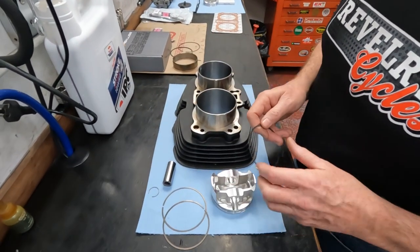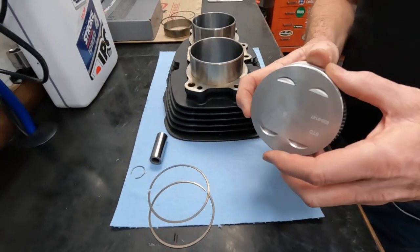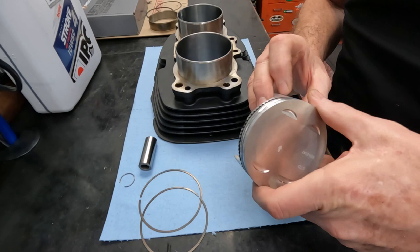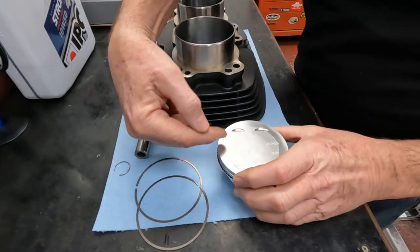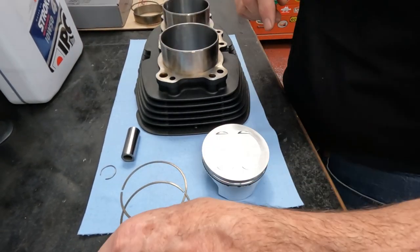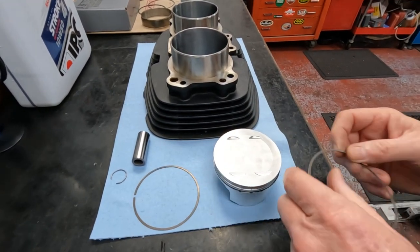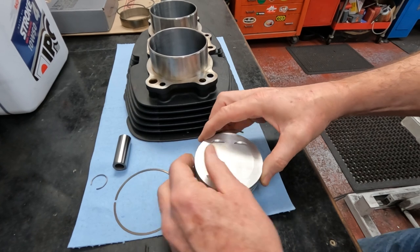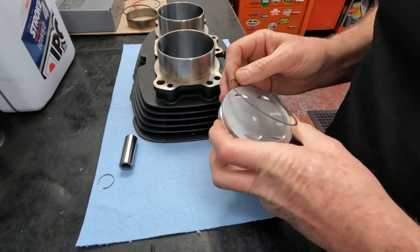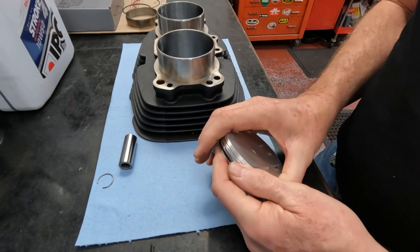Start with the expander for the oil ring — put that in there with the gap oriented to this side. Then put the oil ring under the expander, and then put the other oil ring over the expander on the opposite side.